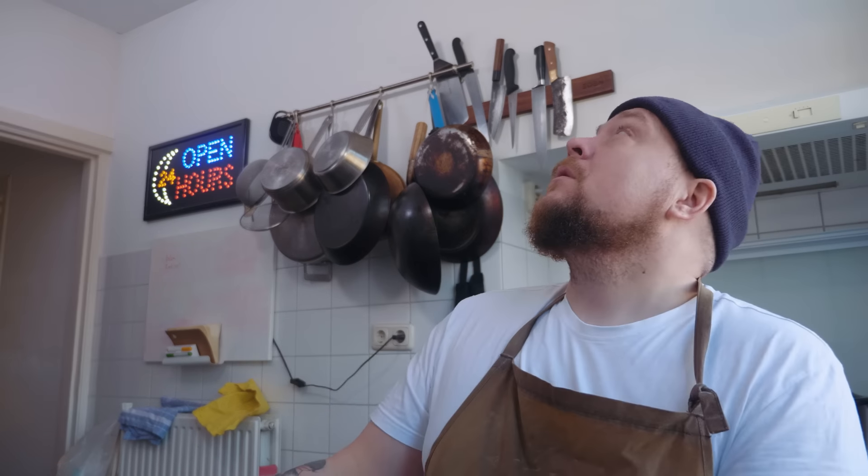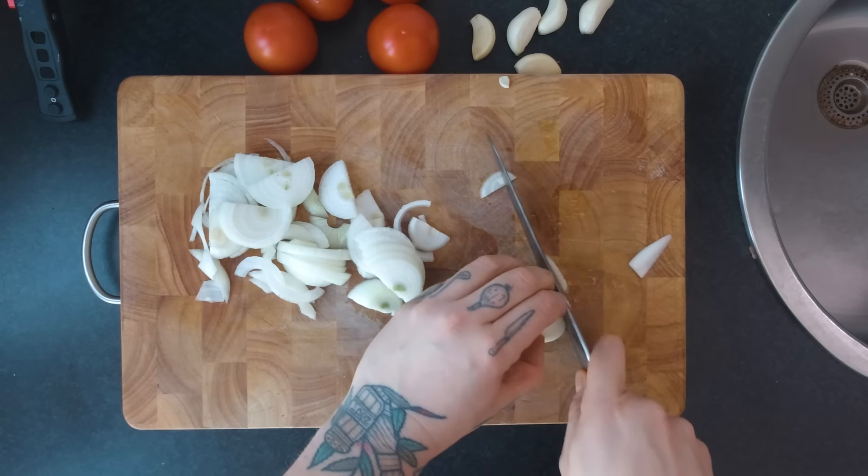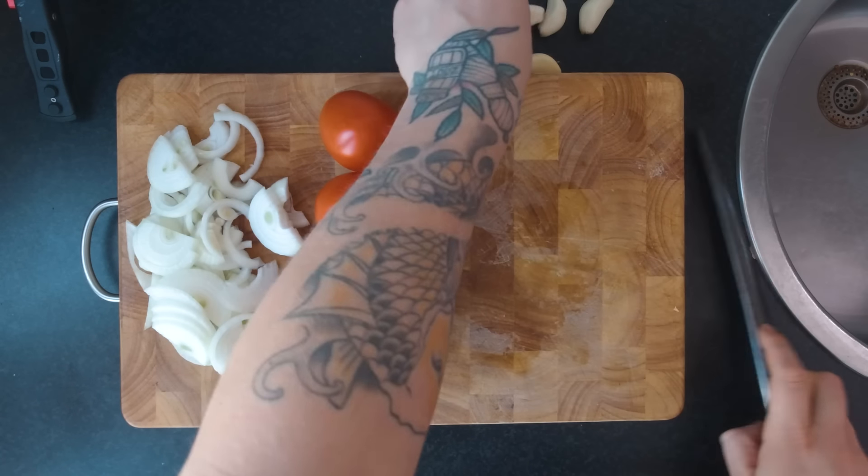We hebben hier onze ancho peppers. Oh, dit ruikt echt — oeh, niet te dicht bij je neus houden! We gaan onze pepertjes een klein beetje toasten. Pak al je pepertjes en doe ze in een pannetje op een vuurtje. Het gaat er niet om dat je ze helemaal aanbakt — het gaat erom dat de aroma's vrijkomen. Dan ruik je alle geuren en dan komen alle smaken los. En dat moet je hebben.